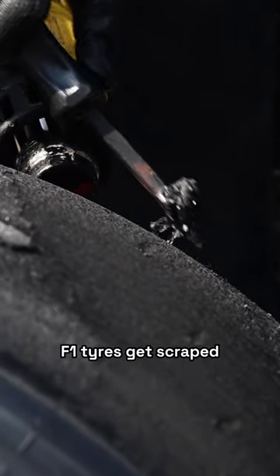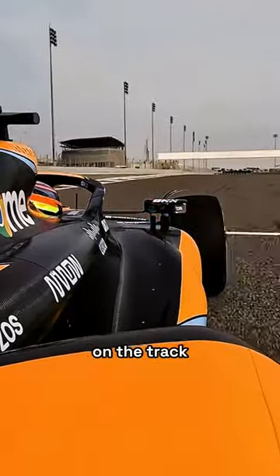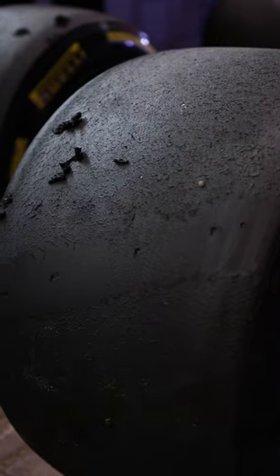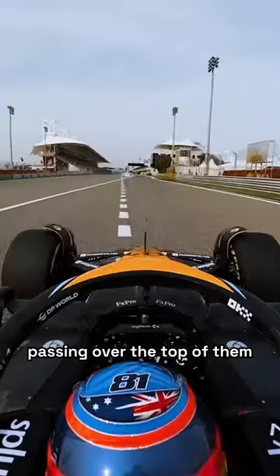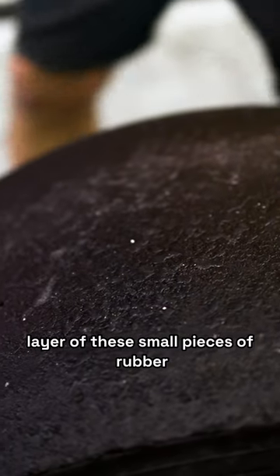Have you ever wondered why F1 tyres get scraped after they're used? When tyres are used on the track, they drop small pieces of rubber, often called marbles, as they wear. These pieces of rubber get picked up and stick to the surface of other tyres passing over the top of them. This means that when the car returns to the pit, the tyres are covered in a layer of these small pieces of rubber.